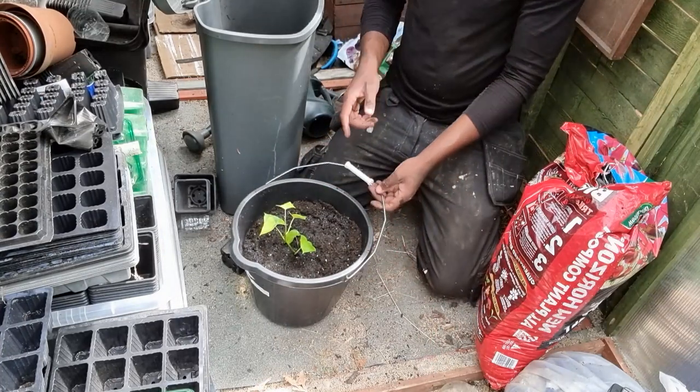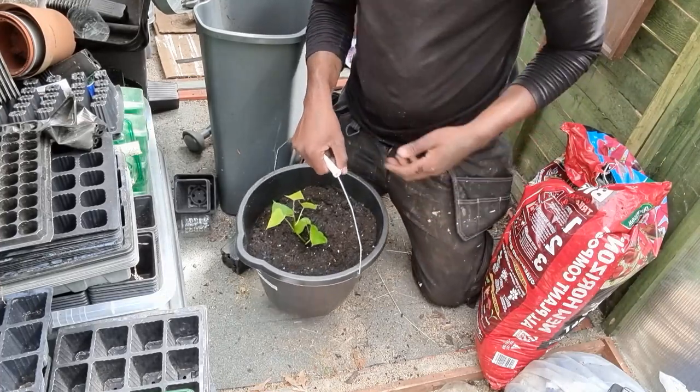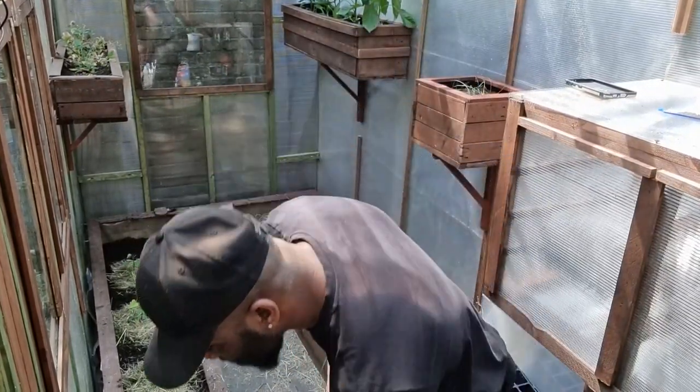Now we're done. I'm going to keep updating on how this one grows. As you can see, we've got that all done now. And if you know by now, you know what's coming.